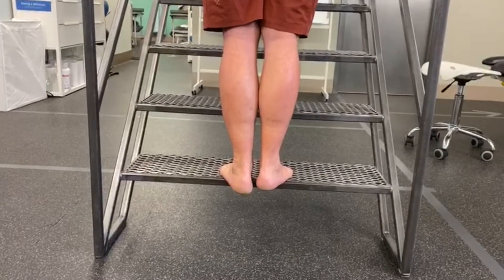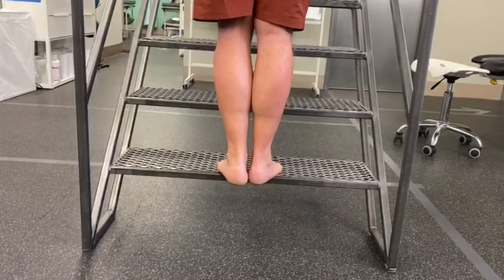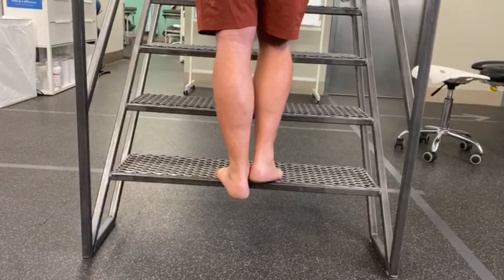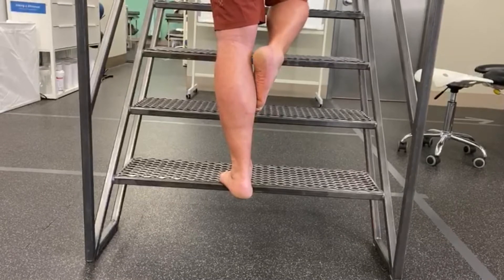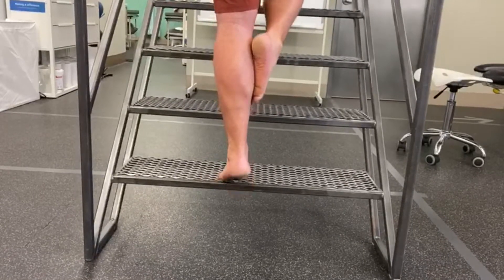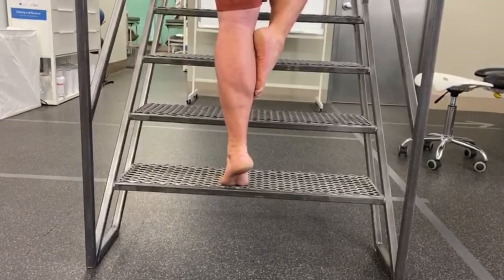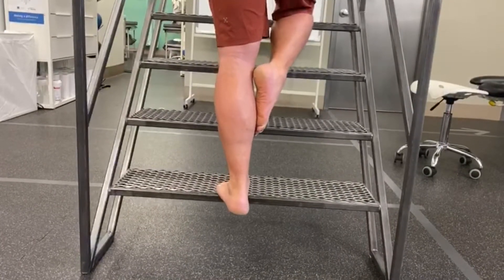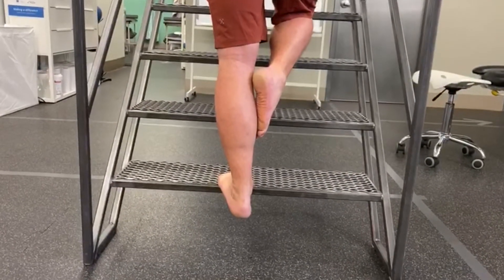Our second demonstration is going to be a calf raise for strengthening the posterior complex. Again, we're going to demonstrate the left leg being the poor leg here, but we're going to actually come up with a unilateral or one-legged toe raise to strengthen the calf.